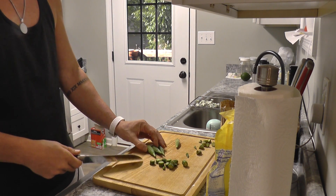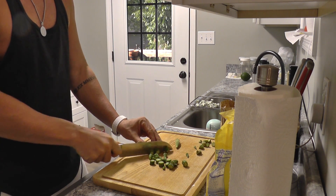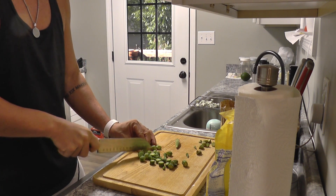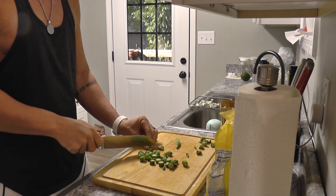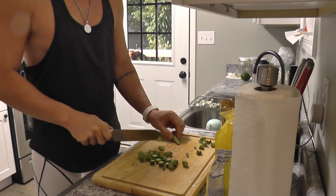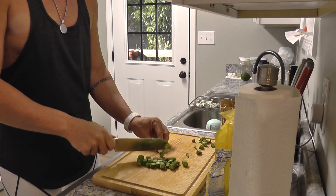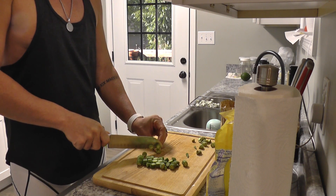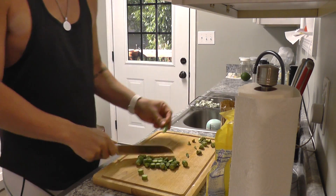All you do is take your okra and chop it up. You can use big long okra because we're just gonna fry it up anyway. This okra is actually starting to go bad, but that's totally fine for this recipe.